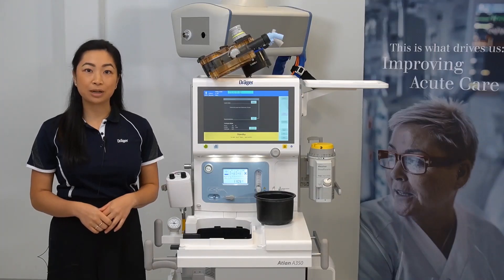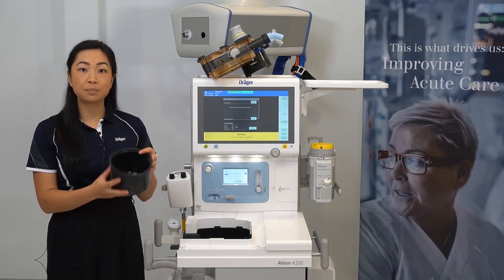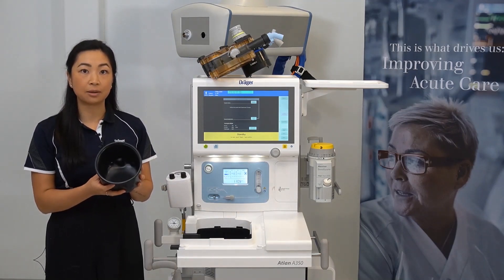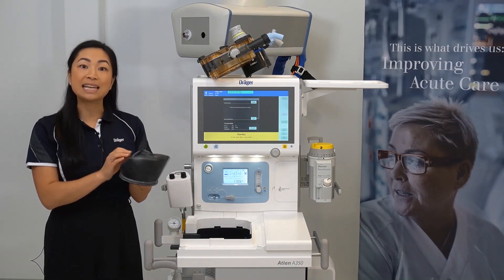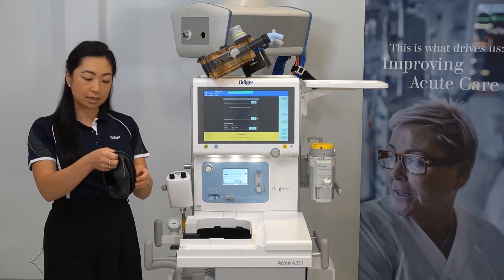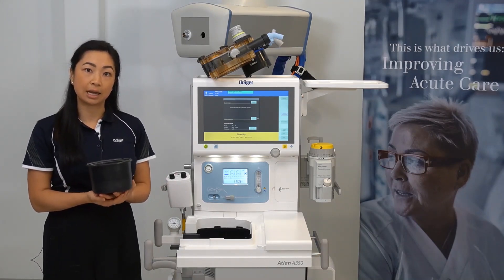To return the breathing system back to the device, start by returning the piston diaphragm to the ventilator. Just ensure that the Draeger logo seen here is on the inside of the diaphragm. This may have been turned inside out during the cleaning process.